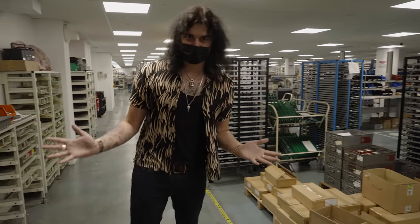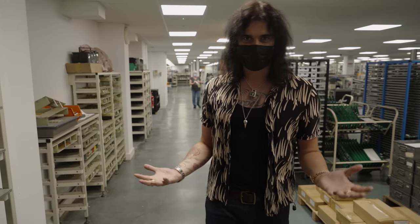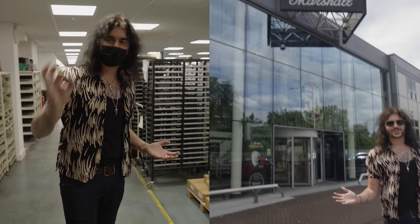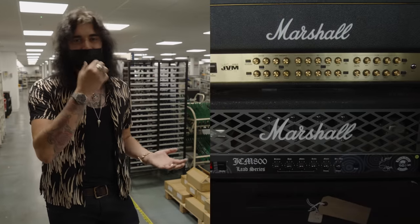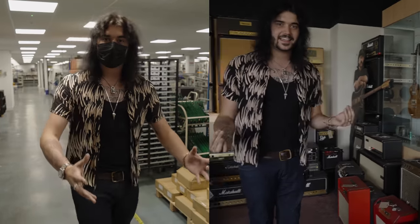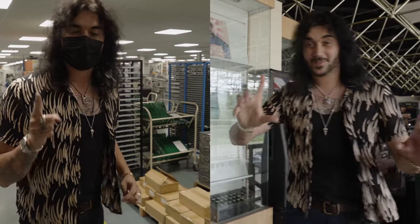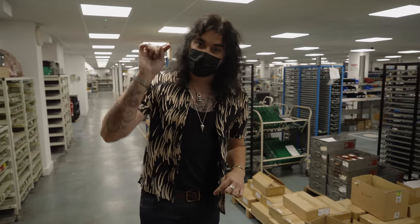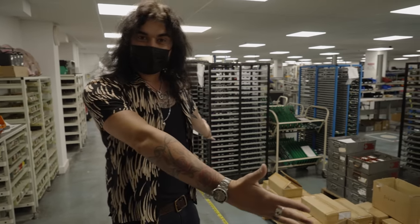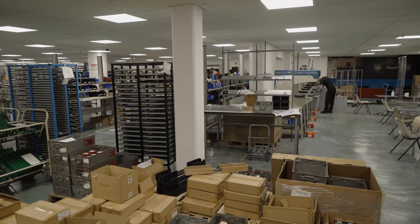Hey folks, Dagan here from PMTVUK and today I have the absolute pleasure to be at Marshall HQ in Milton Keynes. If you haven't already, check out the video of me going around the Marshall Museum — some amazing amplifiers, some rare amps, some vintage amps, some very peculiar amps, and some amps that don't even say Marshall on them but are still Marshall amps. Click the link in the description box to watch that video. But right now I'm in the factory, where if you have a Marshall amp and it says Made in England on it, it came from this room.